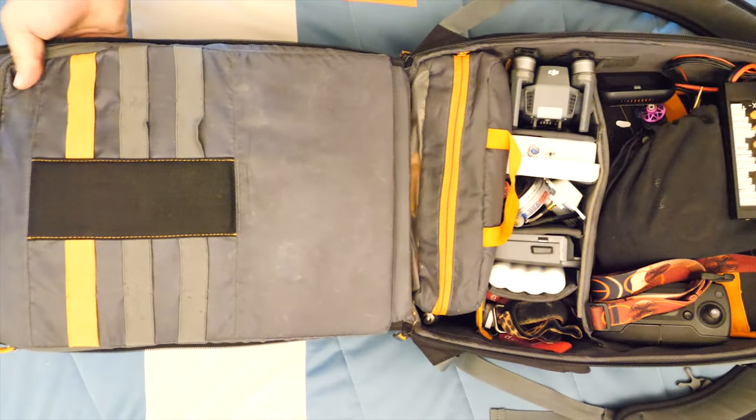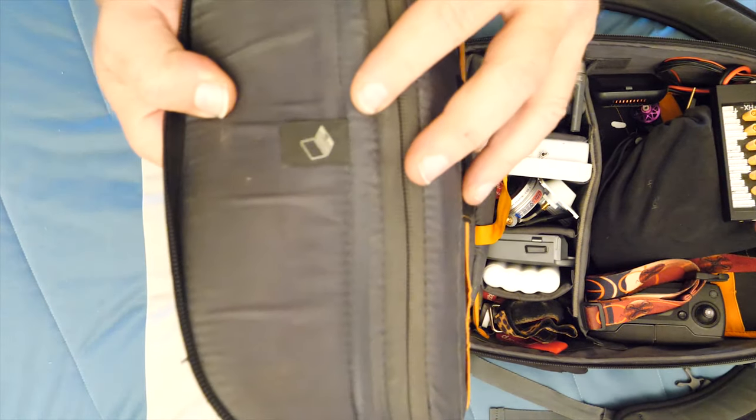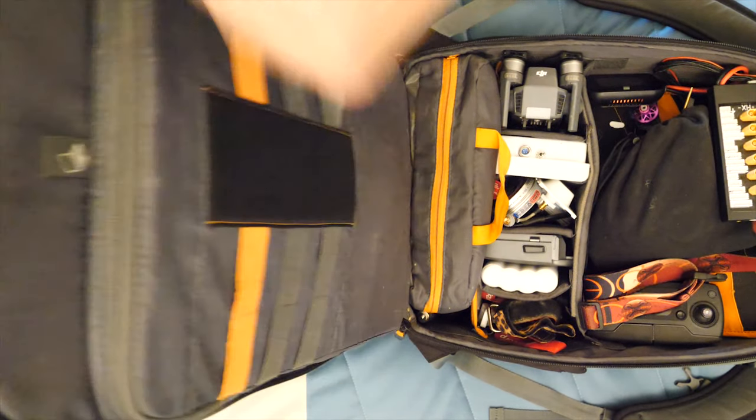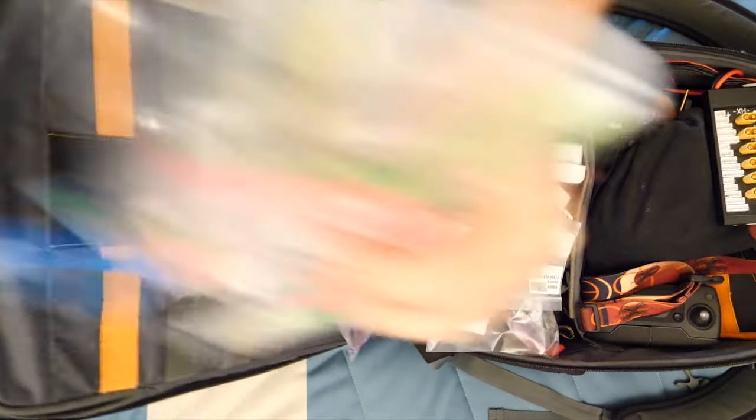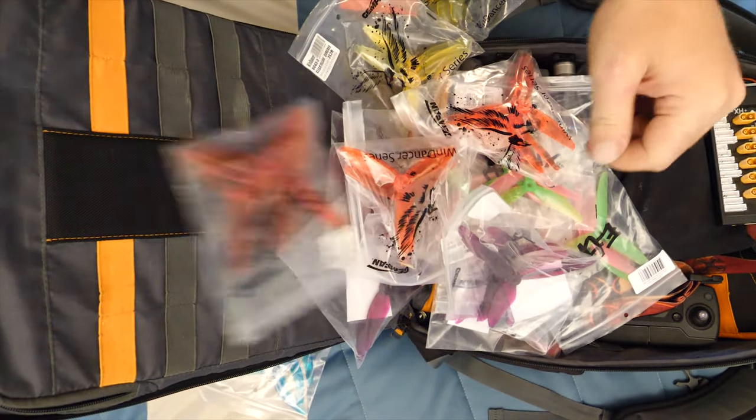On the inside there's a really cool feature right here - this is meant for your laptop, but I use it for all my props. I can carry tons and tons of props in that bag.